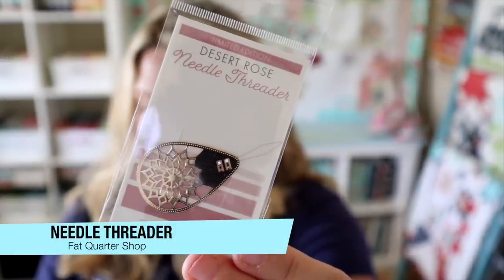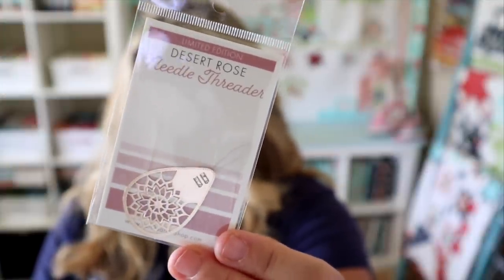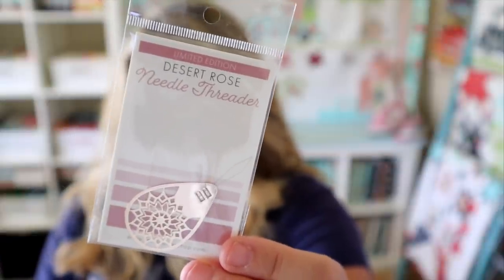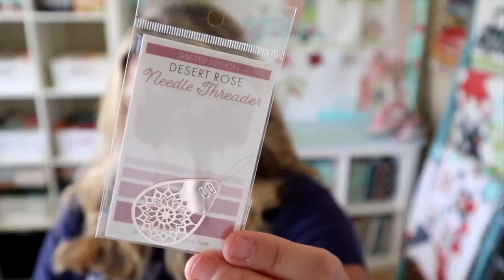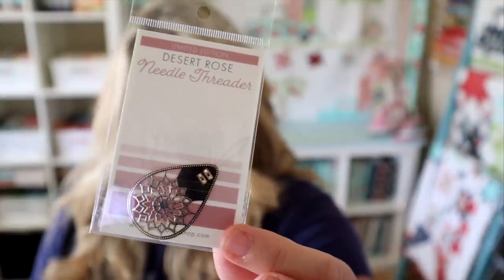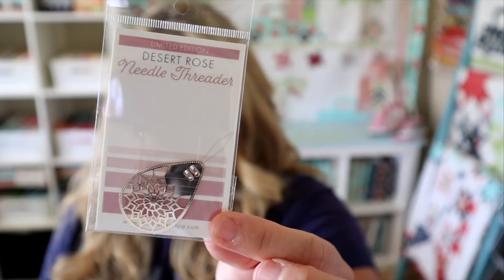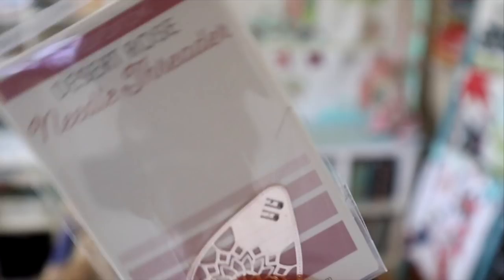Our next product is this desert rose needle threader. It's really pretty — I'll tilt this so you can see it. It's like a shiny gold or rose gold, kind of a mix between gold and rose gold but it's hard to show on camera. It says graceful as well as useful, the desert rose needle threader makes threading needles a breeze with a beautiful rose gold color and eye-catching design. It values at $4.48. With my eyes getting older, threaders are super handy — you can use these on machines or for embroidery, cross stitching, things like that.